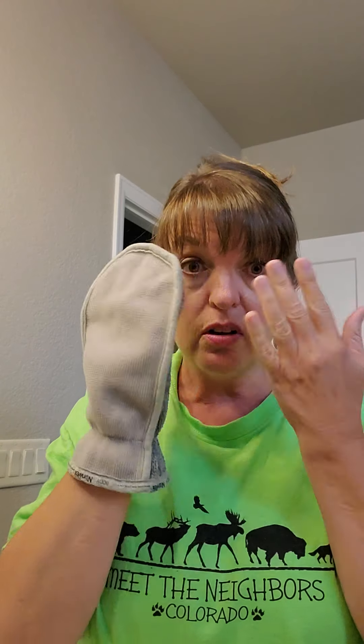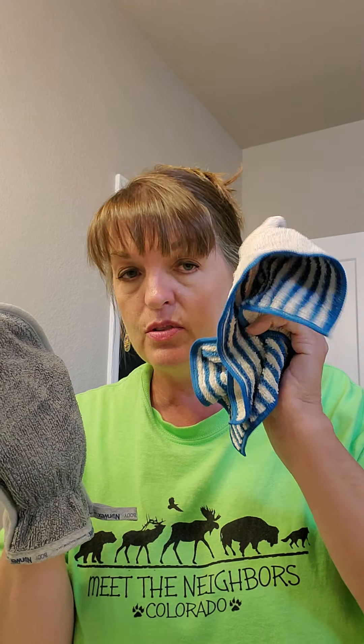If you have dry skin or peeling skin from a sunburn or something, you put it on and scrub and it helps get it off. My husband has done that and he said it works well. You just wet it and squeeze really hard to get the water out. I use the mitt in the shower, and I use the body cloth at nighttime at the sink, and I just go to town with it — it works amazing.